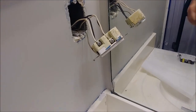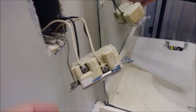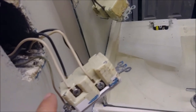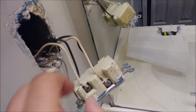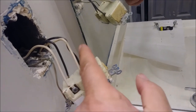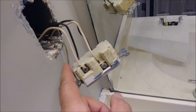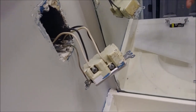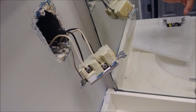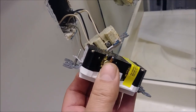The first thing I'm going to do is disconnect the line — the two wires coming from the panel. This is the neutral and this is the hot — I'm going to disconnect them. I'm going to leave the secondary here, and I'm also going to disconnect the ground. So these three wires — the hot, neutral, and ground from the panel — I'm going to disconnect first, and then connect them to the new outlet.